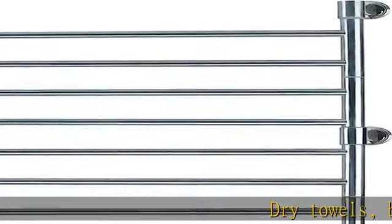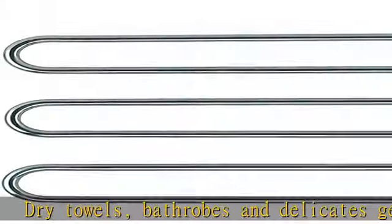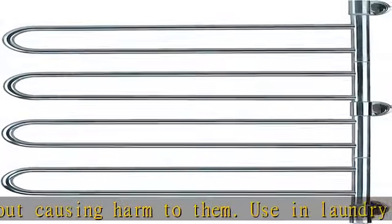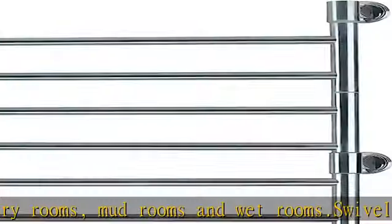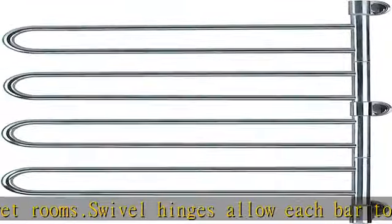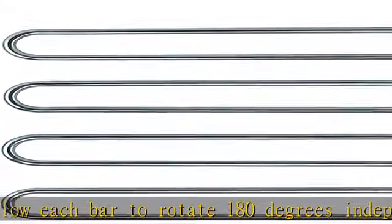Dry towels, bathrobes, and delicates gently without causing harm to them. Use in laundry rooms, mud rooms, and wet rooms. Swivel hinges allow each bar to rotate 180 degrees independently. Made of 304 stainless steel, offered in two finishes: brushed and polished stainless steel. Ideal for drying two towels. Takes between 10 to 20 minutes to heat up using dry element technology. Plug-in unit with pigtail style cord and integrated on/off switch.